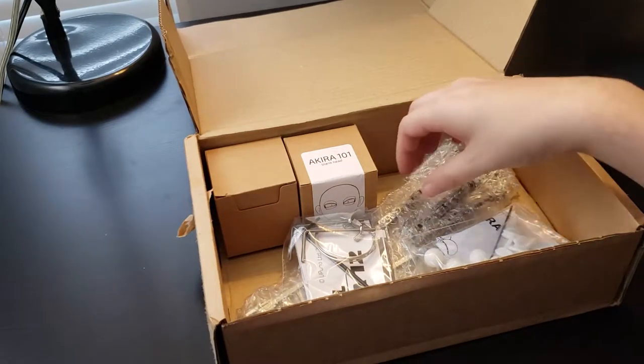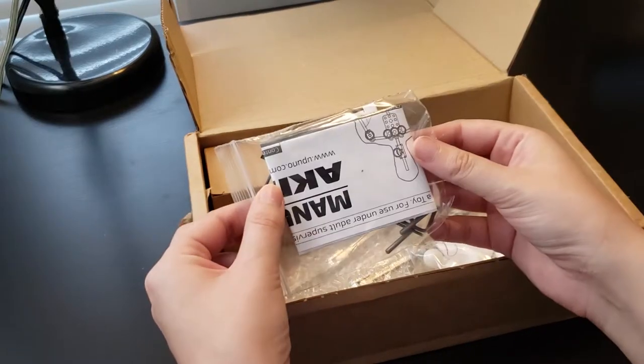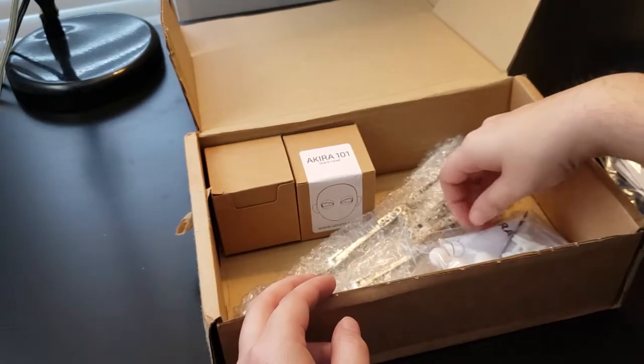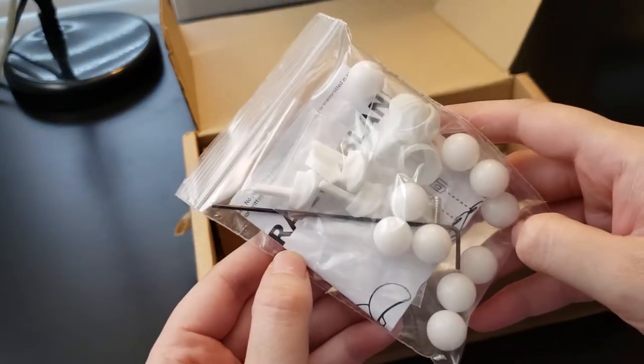Besides the actual things that I purchased, it came with some baggies that had a few things like tie-down points, some wire, allen keys, things like that. And papers that have kind of breakdowns of how each of these things are put together and how to work them.